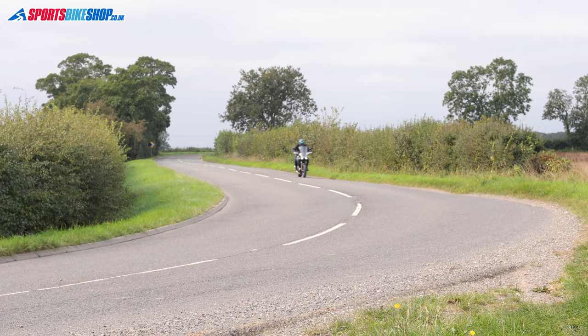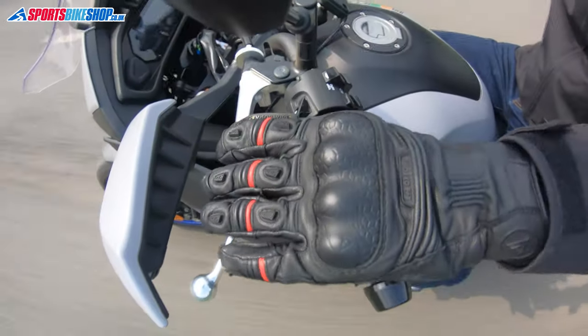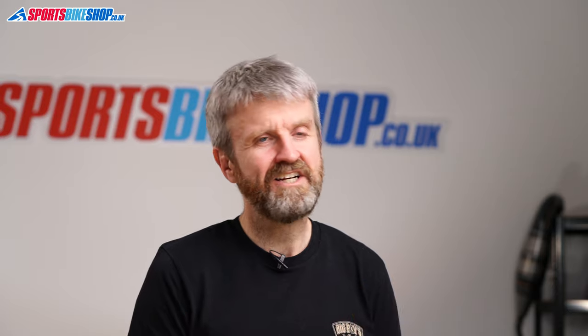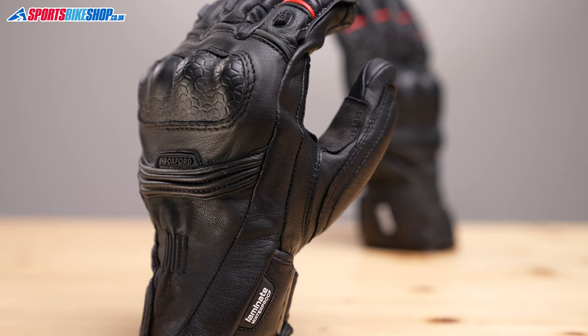I'd say these are mid-season gloves that are at their best either side of summer. They're possibly a little bit too insulated when the temperature goes into the late teens and they lack enough warmth when it gets really deeply cold, but they're pretty much ideal from about 10 degrees up to about 18 degrees — realistically that's where the mercury is when most of us are happy to be out riding our bikes.